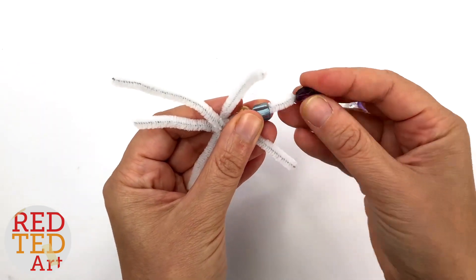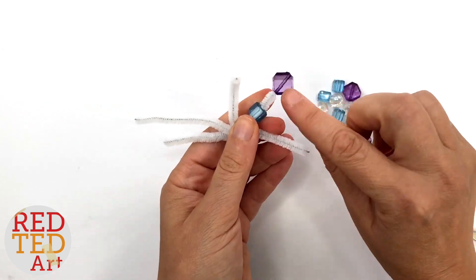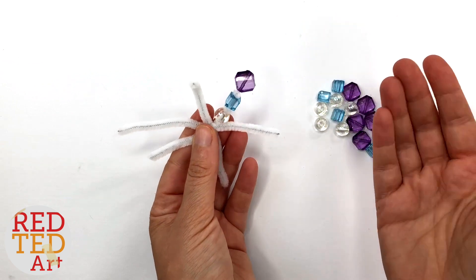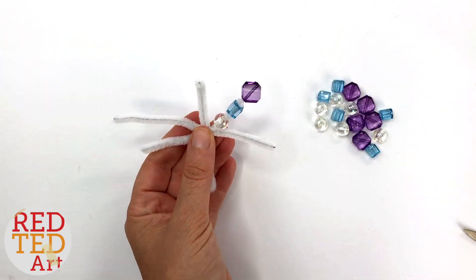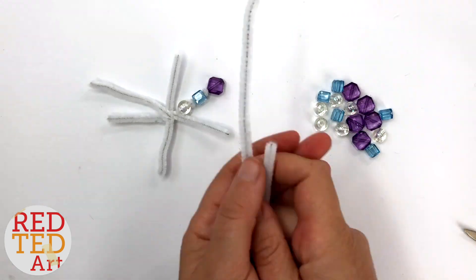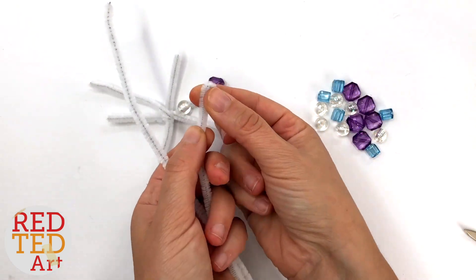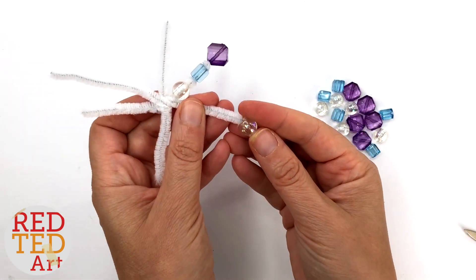Then literally you just add your beads. This is the pattern I've chosen to make. If you find your bead is loose, there are two things you can do: either add a little bit of glue and put the bead on, or go for the two pipe cleaner method where you have longer pieces and at the end of each bead you just give it a little twist with a little bit poking out. It just depends on what you've got.